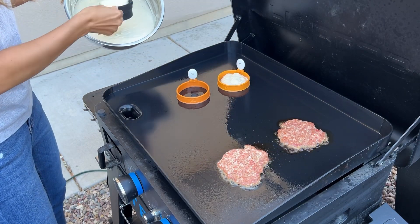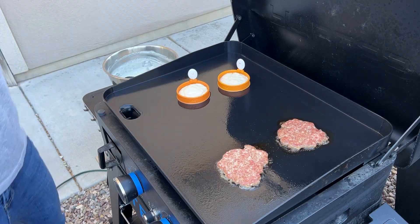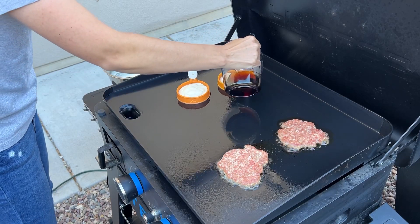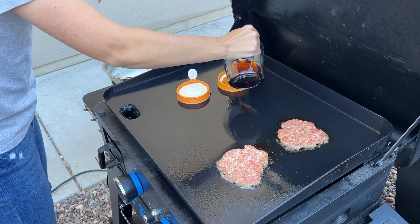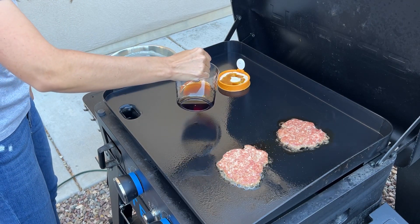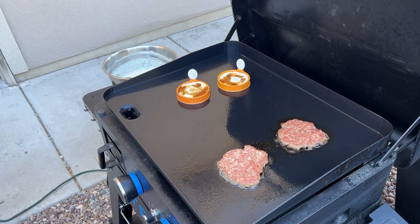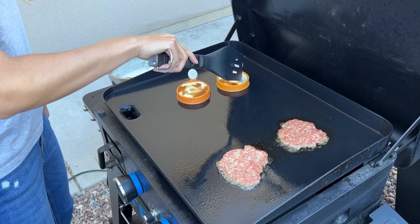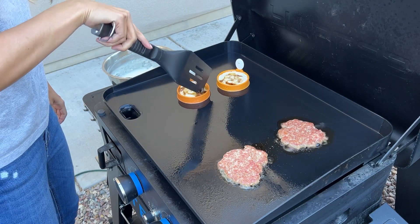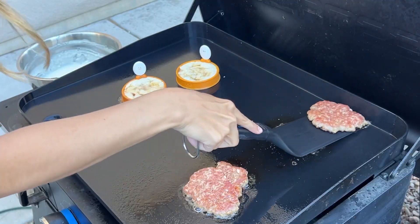Just going to fill those up not quite to the top, and then we're going to pour some syrup right in. Then I'm going to take the end of my spatula and just kind of mix that syrup in so it goes throughout the whole flapjack. Alright, we're going to flip the sausage now.